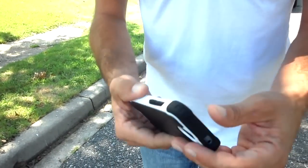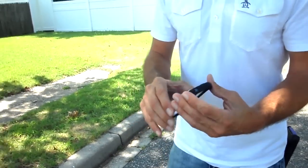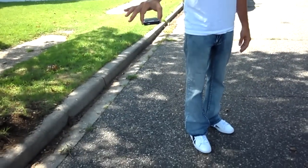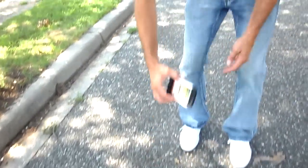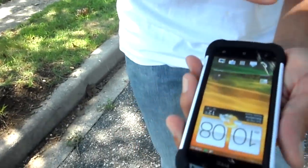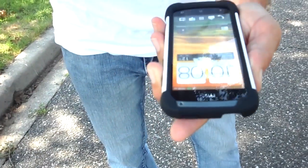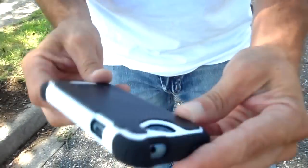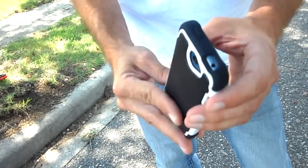Alright, the last test — this is going fairly quickly — face-down drop, just like this. As you see, the whole front of the phone took the brunt of the hit. I just wipe the rubber over here clean. I gotta say guys, this is handling it very nicely.